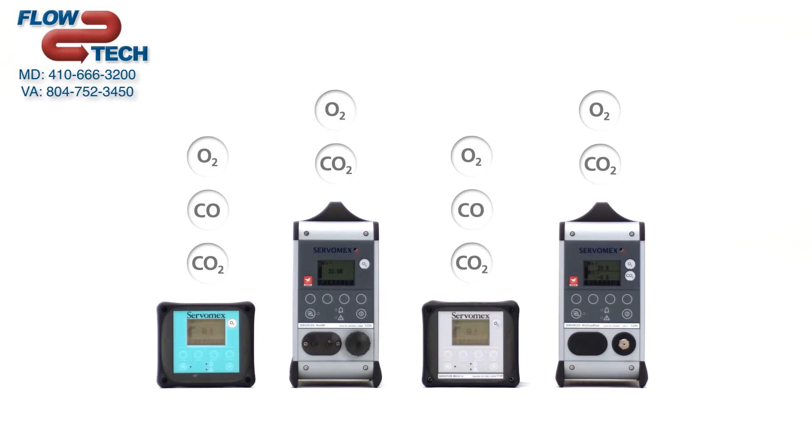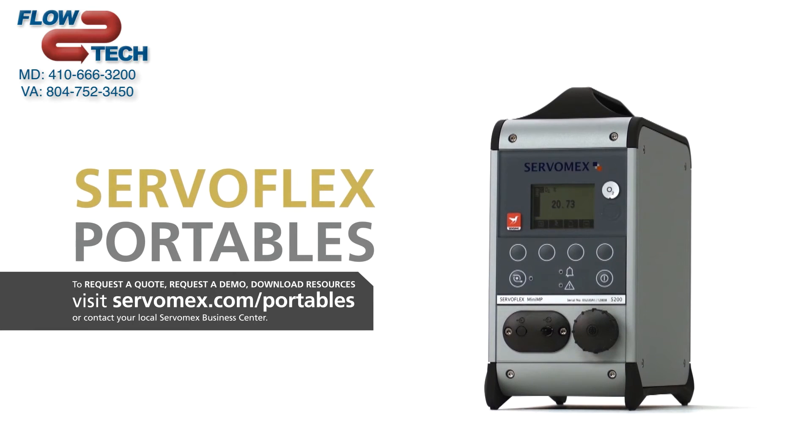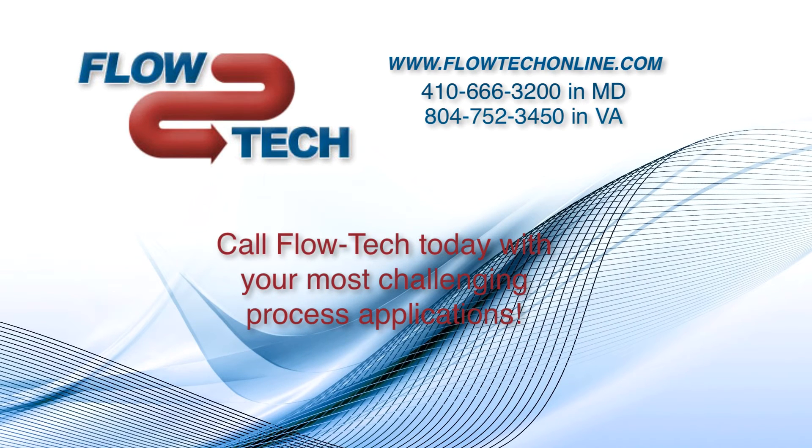The Servaflex Portables Range — gas analysis that's easy to handle.